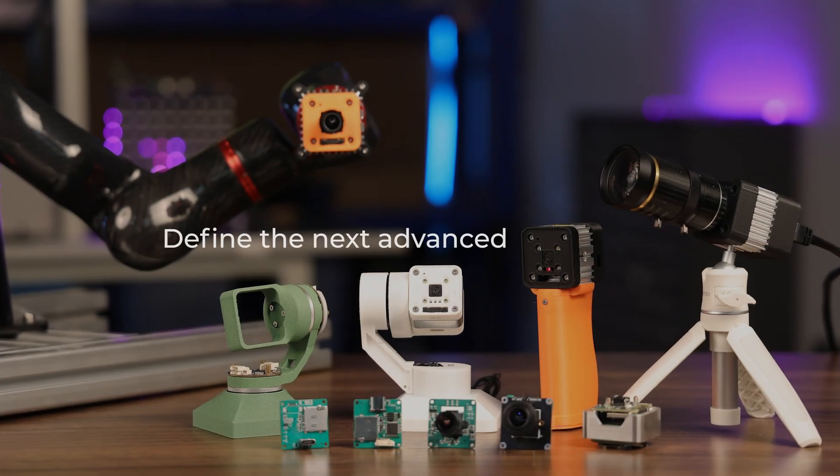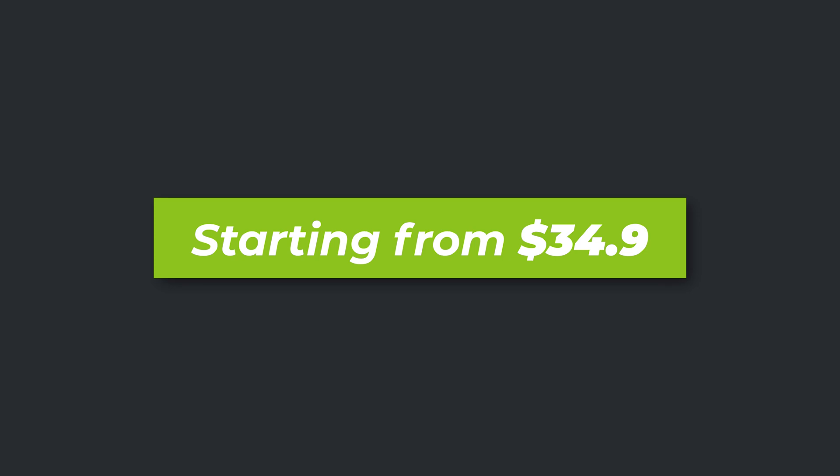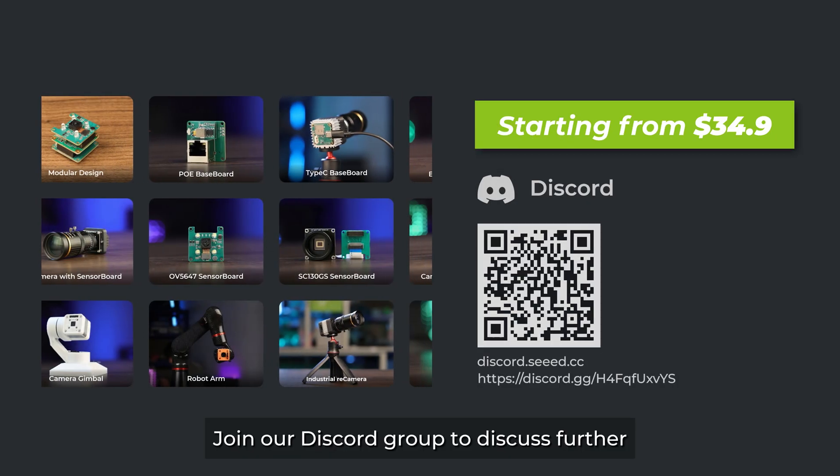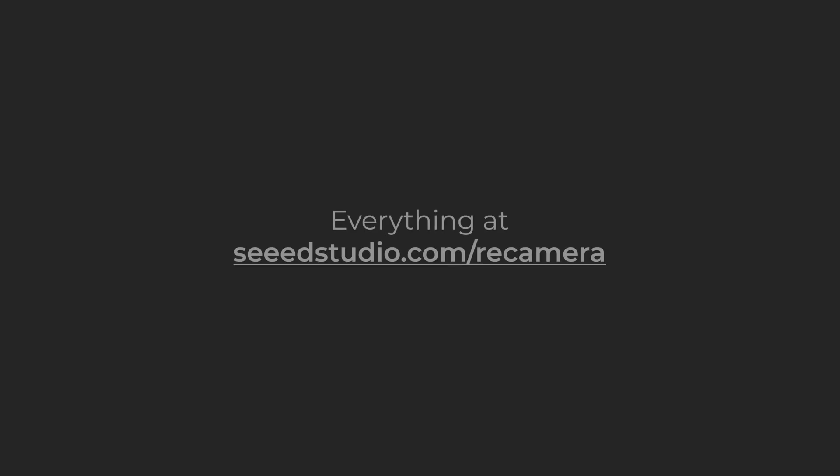It's time for you to define the next most advanced AI camera. Join our Discord group to discuss further and get the latest updates. We'll see you next time.